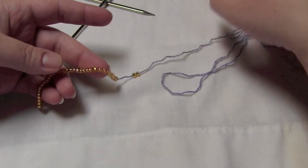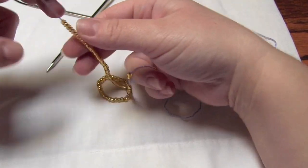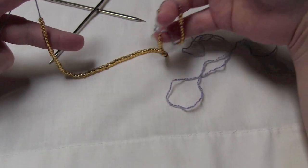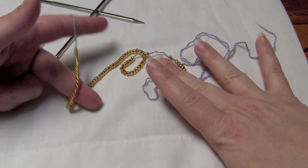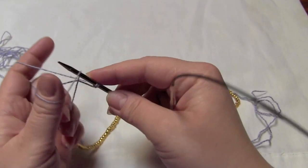Since this is a long tail method of casting on, you'll need to make sure that you have a tail that is long enough to cast on all of the stitches required. You're going to want your beads to be resting on the tail of your yarn, not the working yarn.